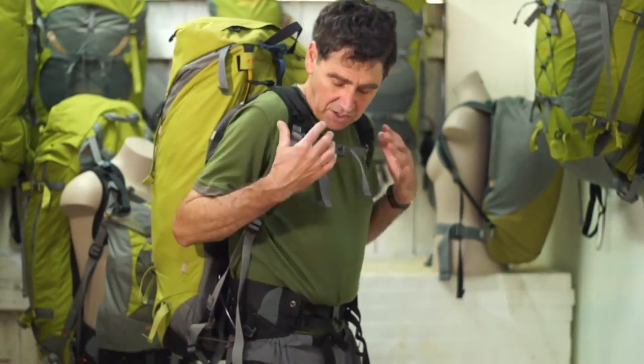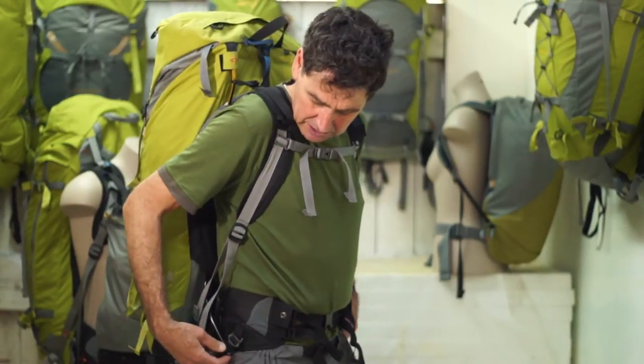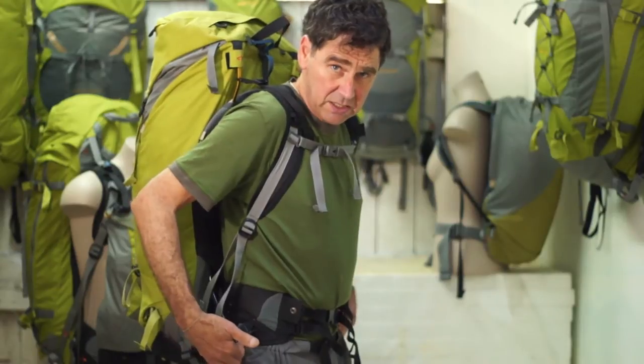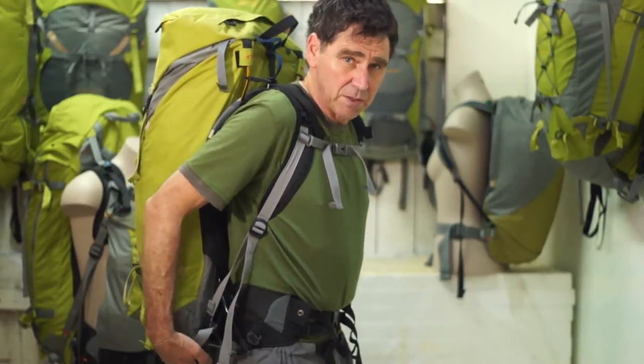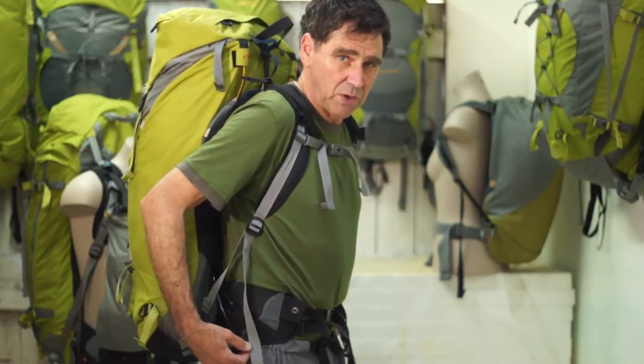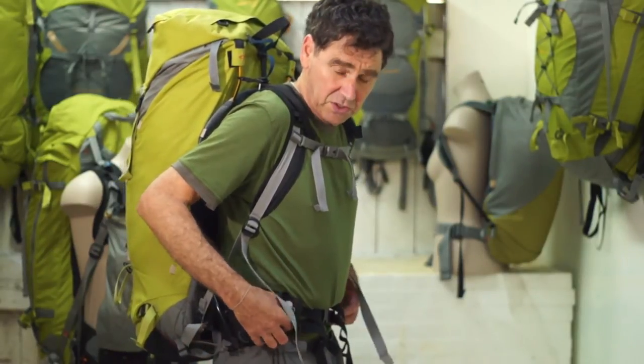To make it easier to see, I've removed the balance pockets, but you can see that's quite loose now, so all the weight at the moment is actually going on the back of the hip belt and none of the weight in the pack is really being transferred to the front.